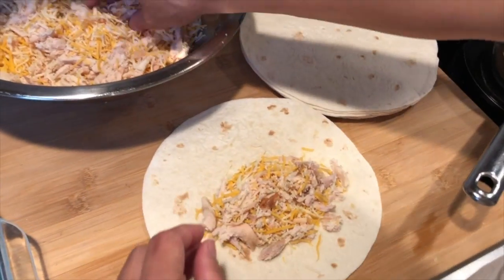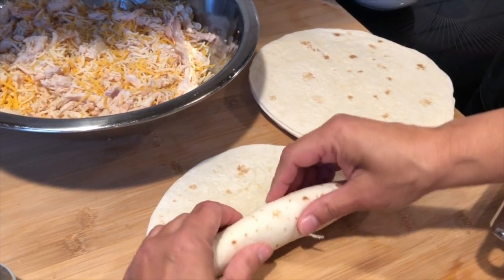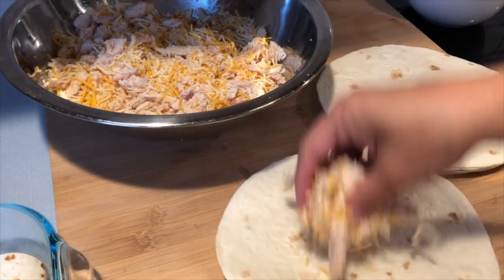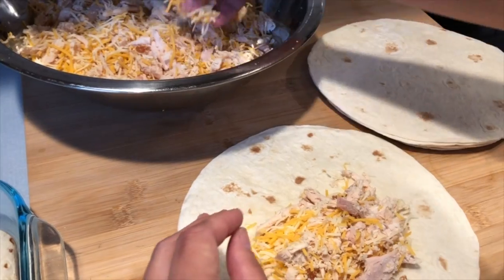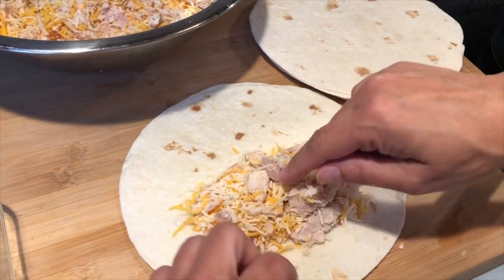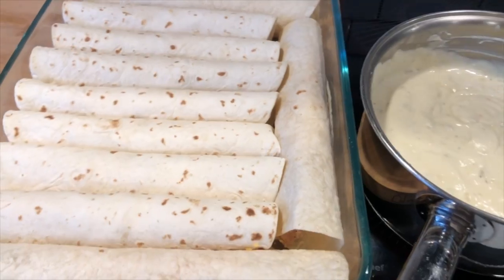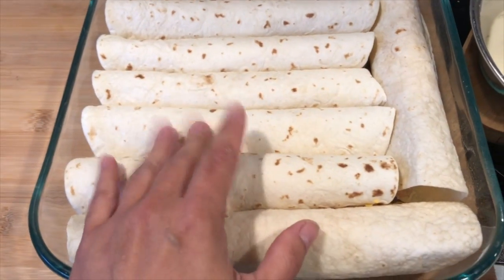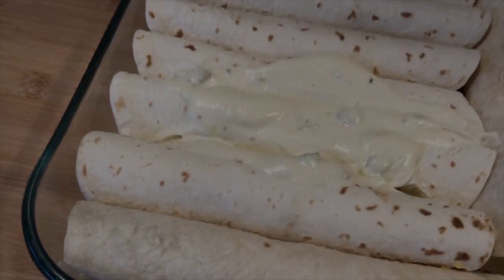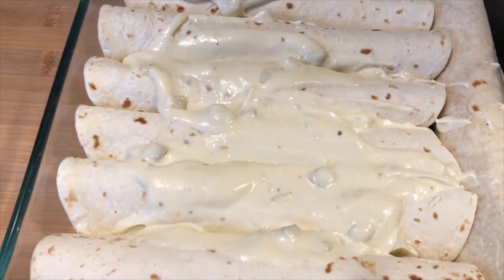Now we're going to start rolling out the tortillas with the chicken and cheese filling. I like to really stuff my tortillas because that's what the kids like — stuff it in there as much as you can, then roll it nice and tight. Keep repeating that until you're out of tortillas. By overstuffing them, the kids get more in every bite. I like to place them in the pan before pouring the sauce over. The sauce is amazing.